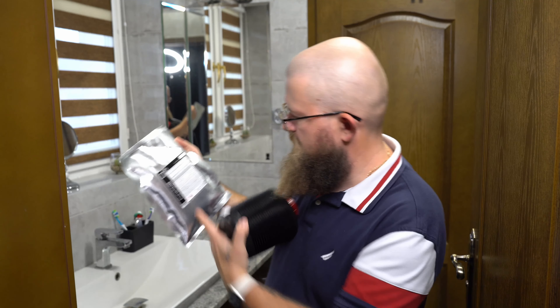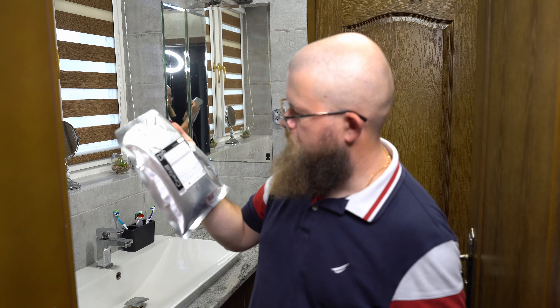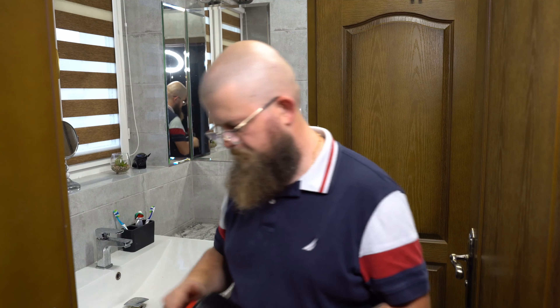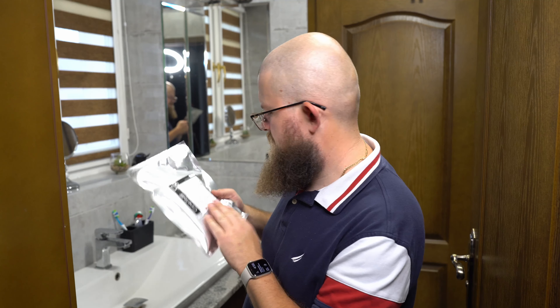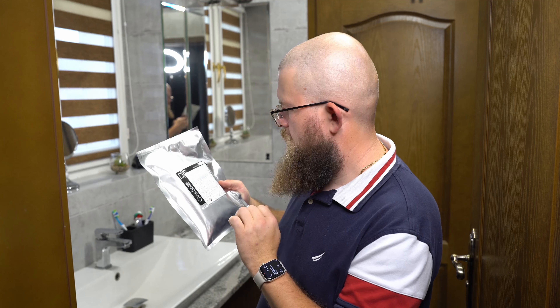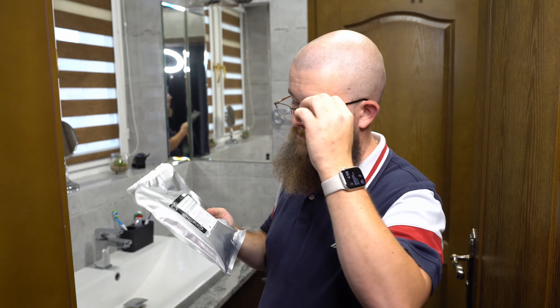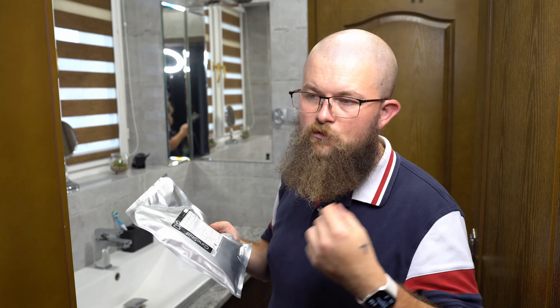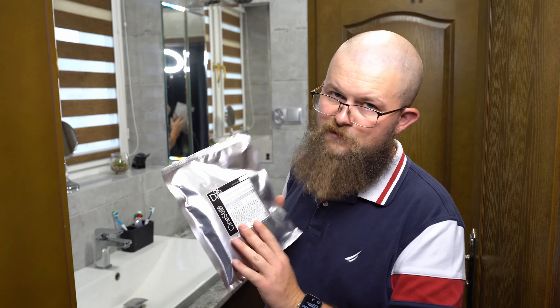It says that this has a shelf life of two months — used within two months of mixing. So you should mix when you have quite a bit of black-and-white film laying around waiting to get developed. This is a 1-liter solution; it will last for about 16 rolls. Doesn't matter if it's 35mm or 120 format film — it'll last for 16 rolls of either format.